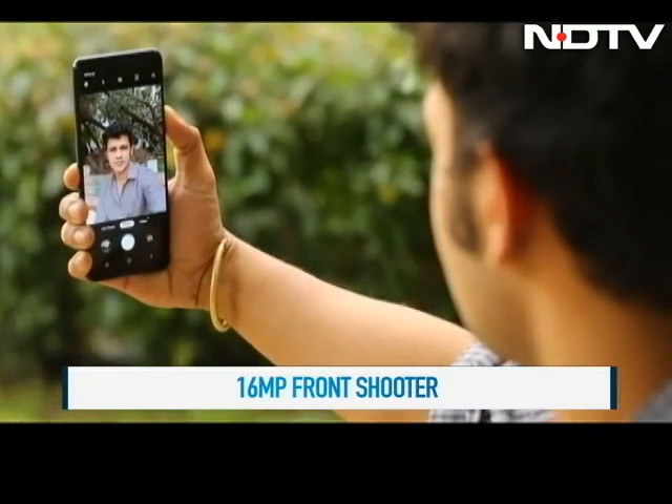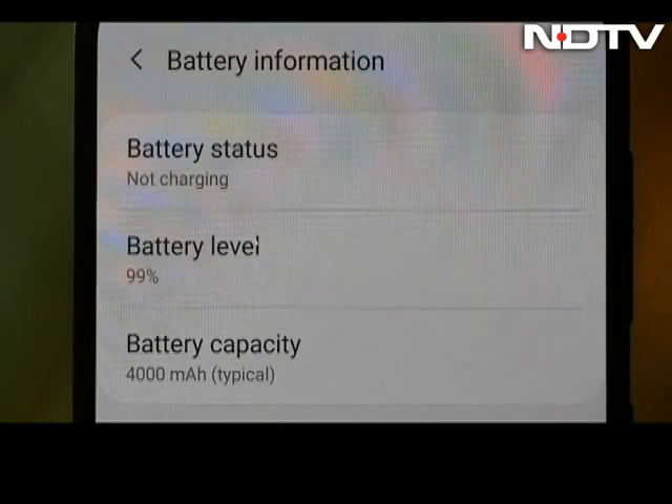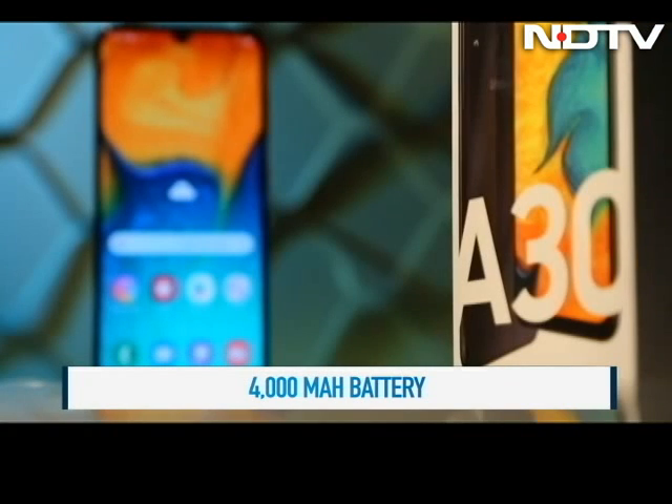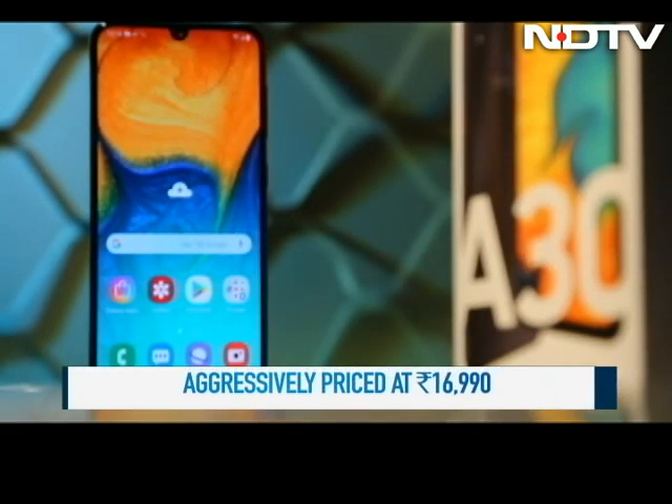The 16MP selfie camera is just about average and lacks the detailing which we expect in most Samsung phones. The A30 also packs in a 4000mAh battery and it lasted us a day and a half of decent usage. The A30 is also aggressively priced and can be yours for Rs. 16,990 for 4GB RAM.